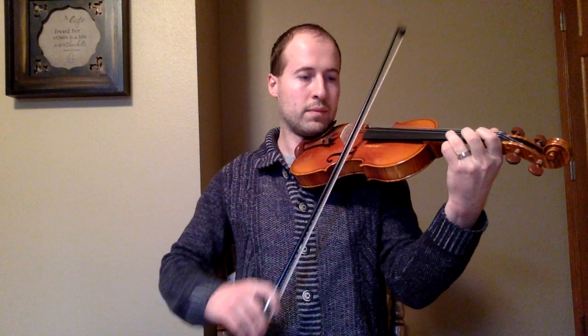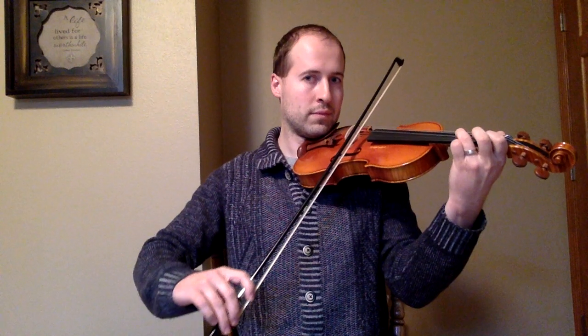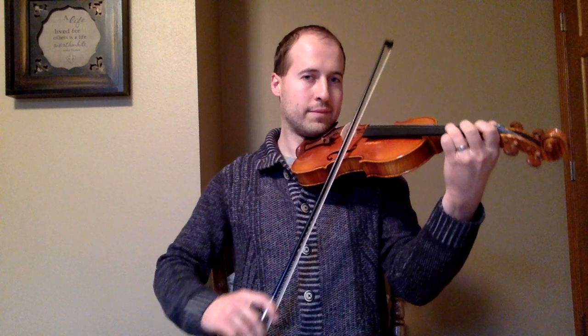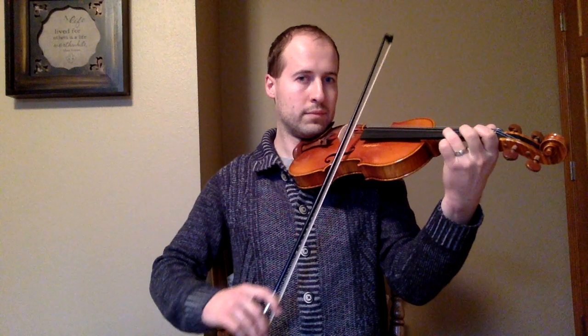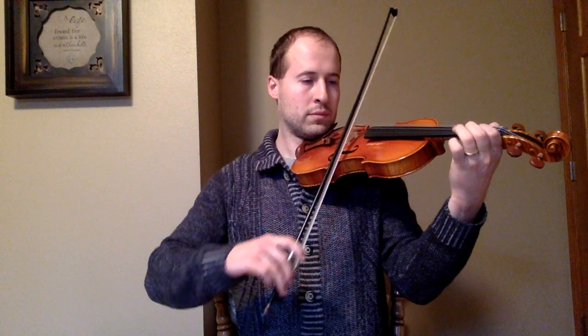Here's our slow version — watch out for those repeats. It also starts with two pick-up notes. One, two, three.